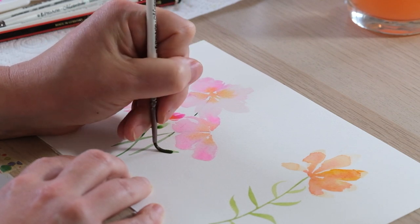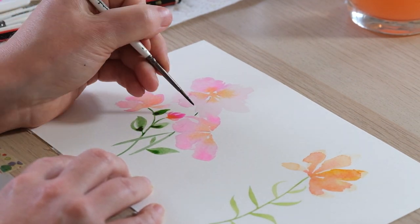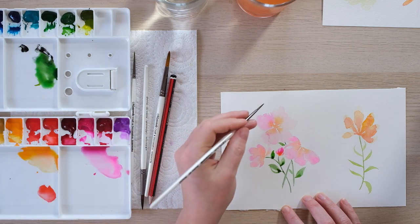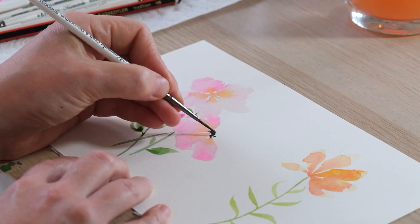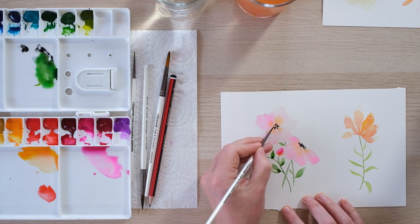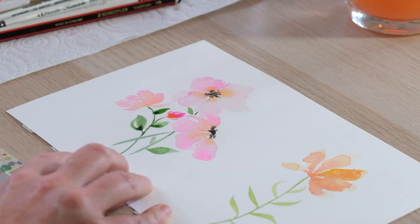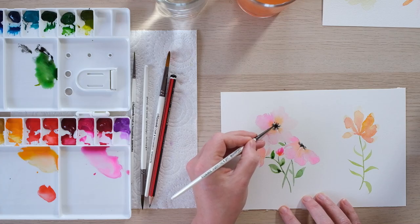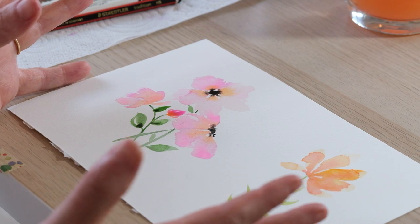It's so important to just have a play around when you're starting out with these things because you'll make discoveries that you weren't necessarily ready for. Now I'm going to do one last slightly dramatic thing — I'm going to get a little bit of black because the anemone has a black center. Just doing a few little dots in the center, and you might be like 'oh no what are you doing' — honestly just let it dry and it'll be gorgeous. Then it's just about getting in a little bit more bold color, dabbing that out, and there you have a really really simple, beautiful little flower doodle.